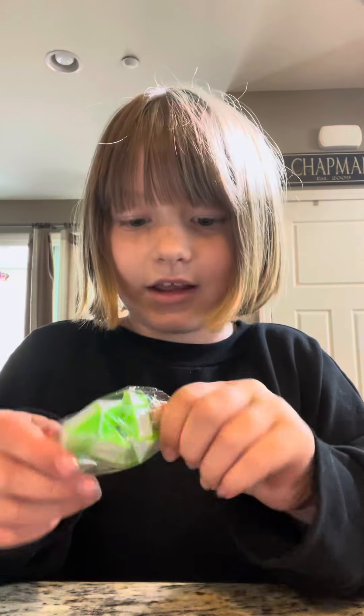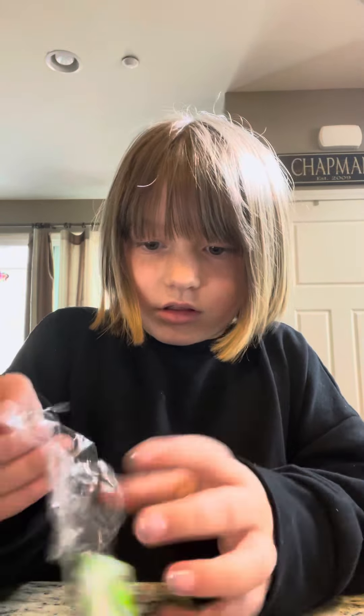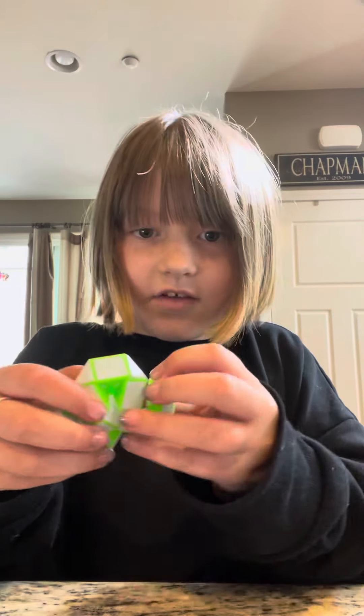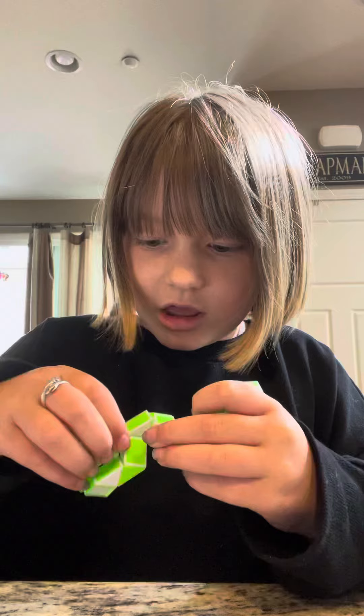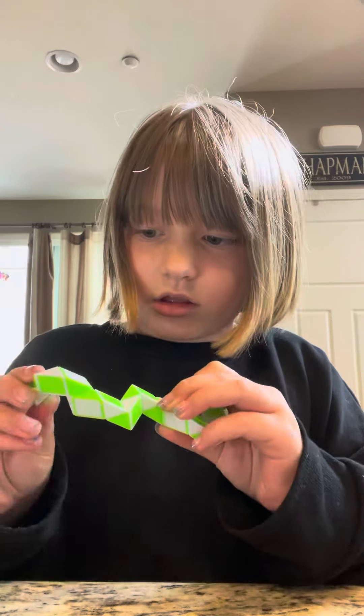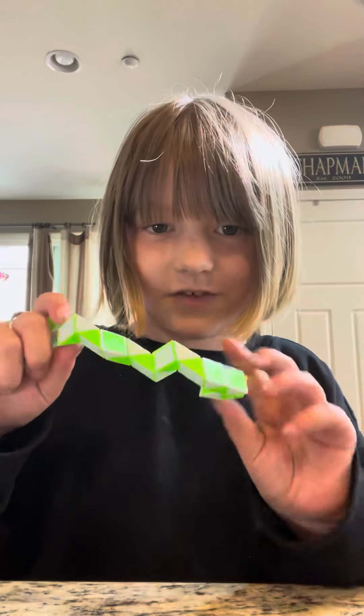And then I got a snake — a snake puzzle, which I think is cool. The snakes are cool to fidget around with. It's definitely much lighter and it's really fun to twist.